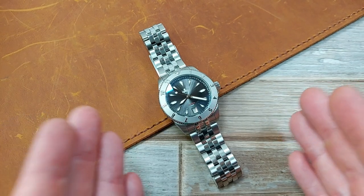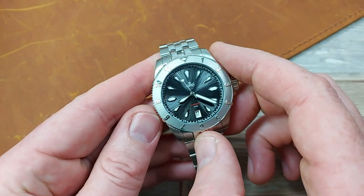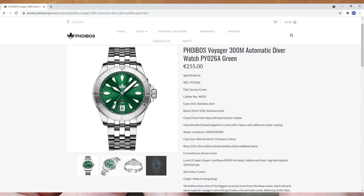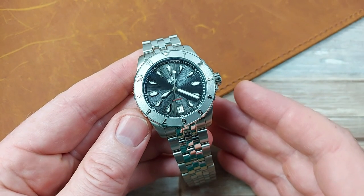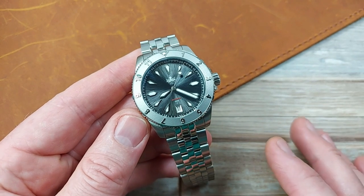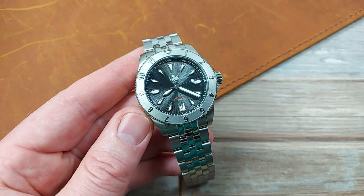Here it is — the Voyager Version 2 from Phoebus. Price: 255 euros, with lots of different color choices including green, brown, blue, and this black one. They're all the same price — 255 euros, 218 pounds. Check out the website; links will be in the description.